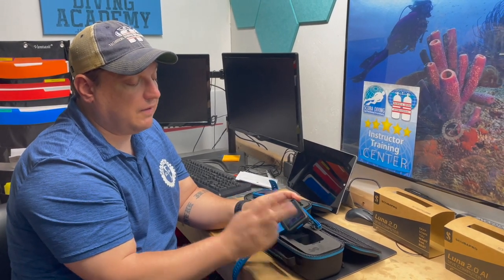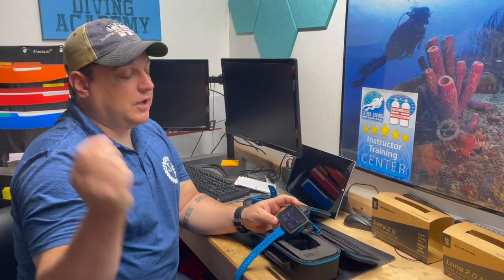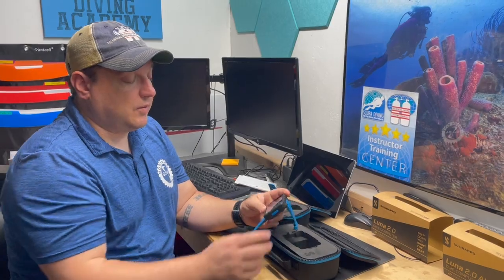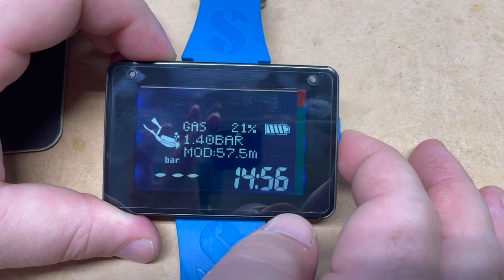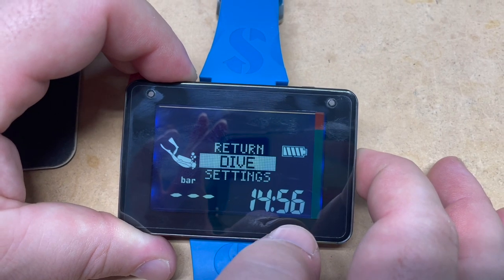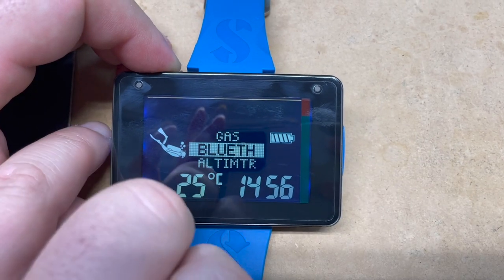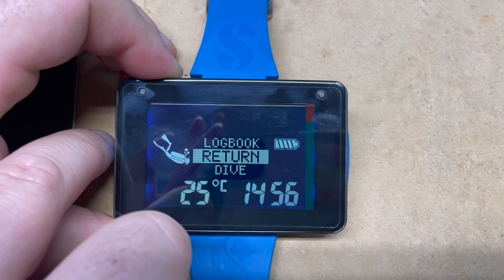Both versions have Bluetooth so you can connect to your phone. The Live Track 2.0 app lets you update settings and pull all your dive logs off the computer easily. There are two buttons — one on each side. Pressing scrolls through features; holding enters the menus. The right button scrolls down and the left button scrolls up through dive mode, settings, and logbook.